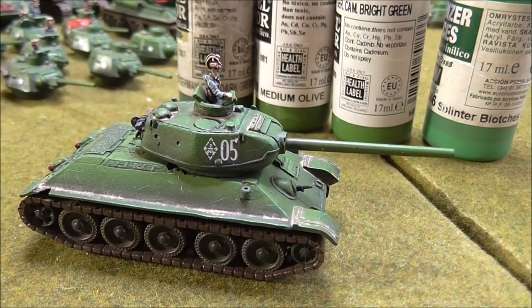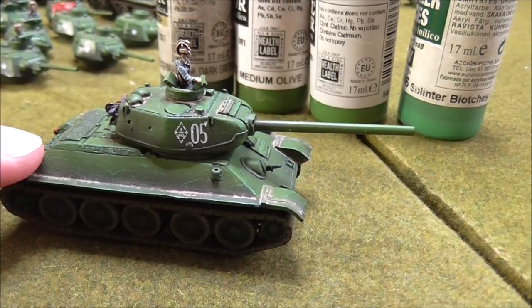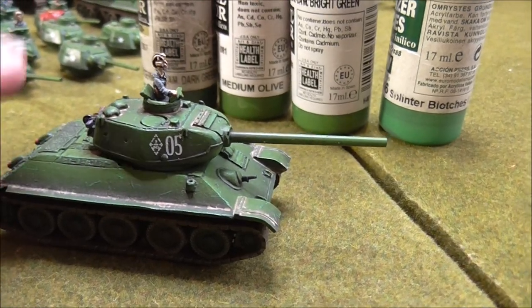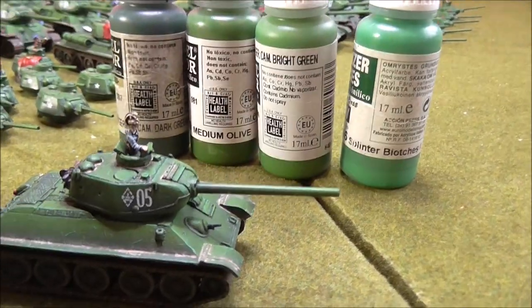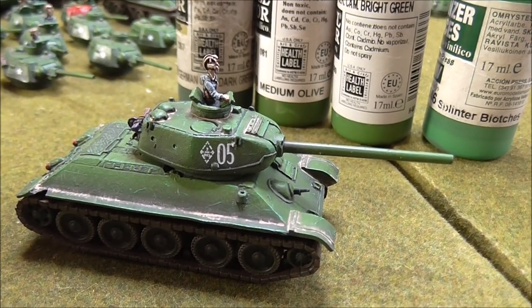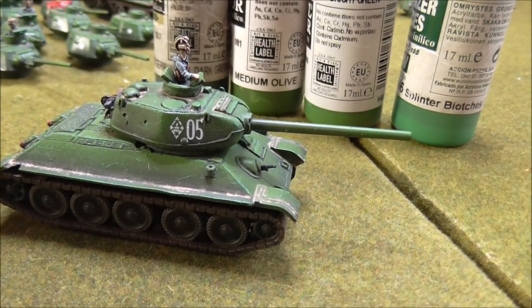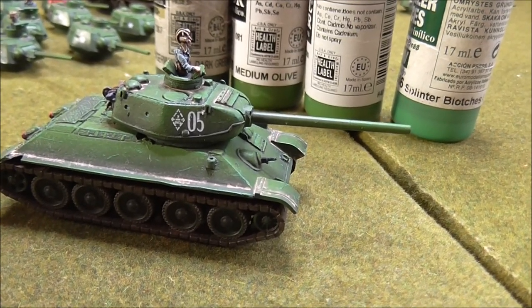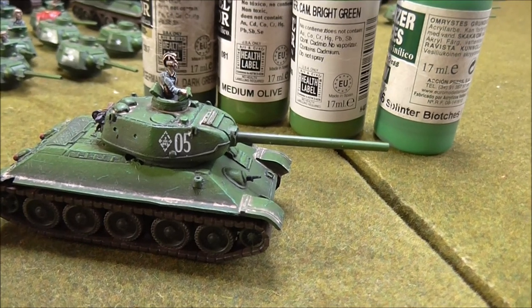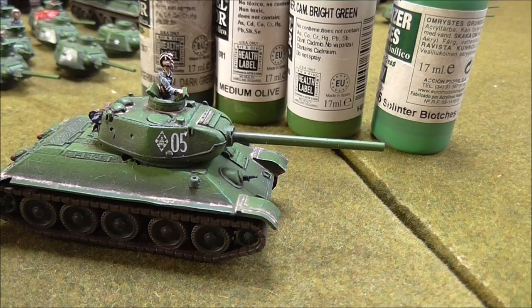You can see on the hull here - that was all airbrushed on. But the highlight, the German Camo Bright Green, I also applied by brush. It's kind of like a soft blending towards the tops of the panels, along the edges of panels, as well as actual direct edge highlighting. I put that on as a soft blend.